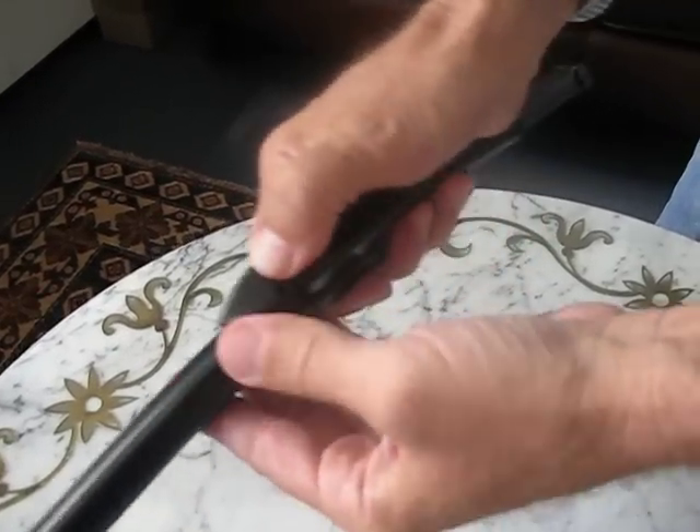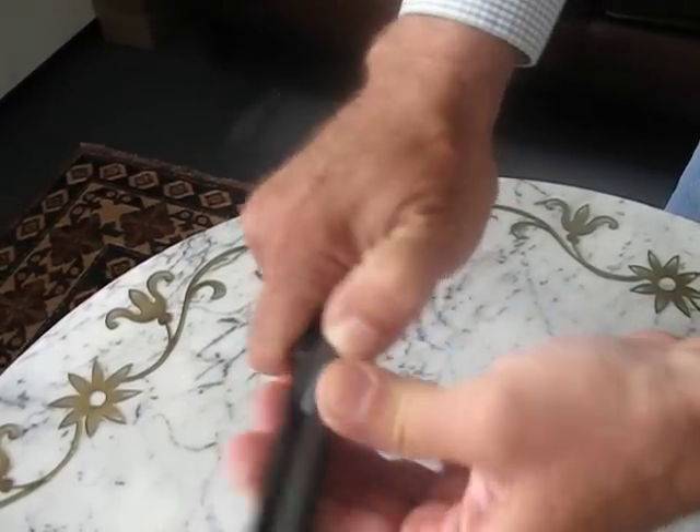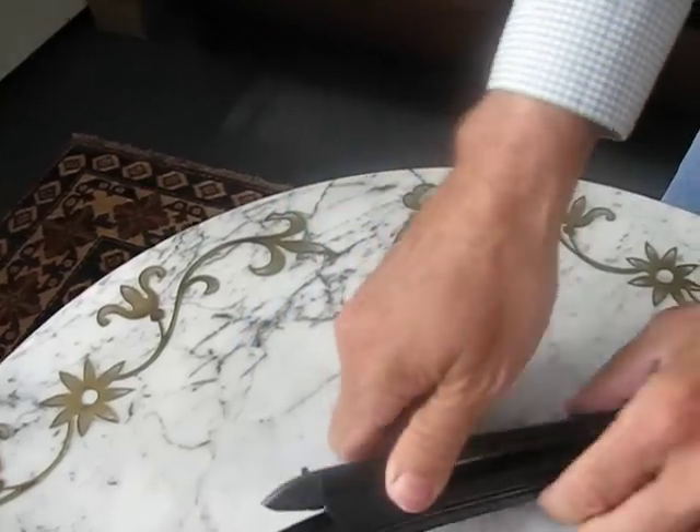Take the nose piece back in, press it firmly in place till it clicks and locks, and you're done.